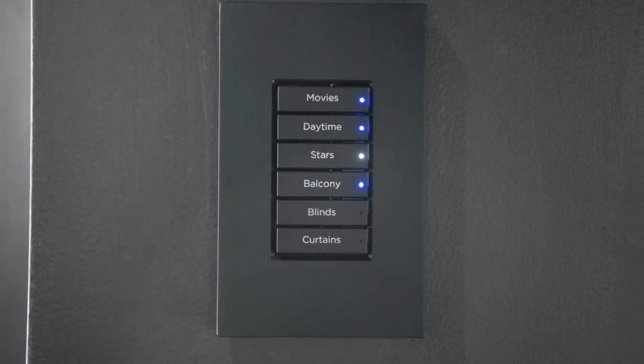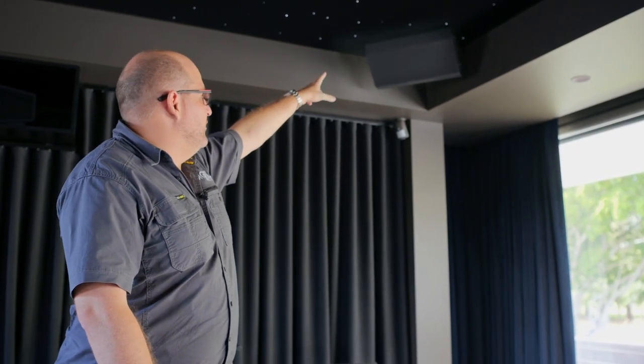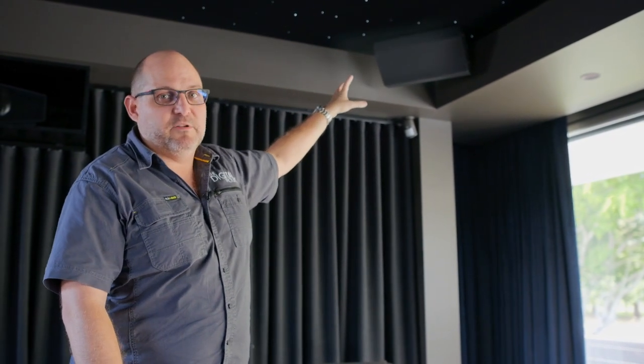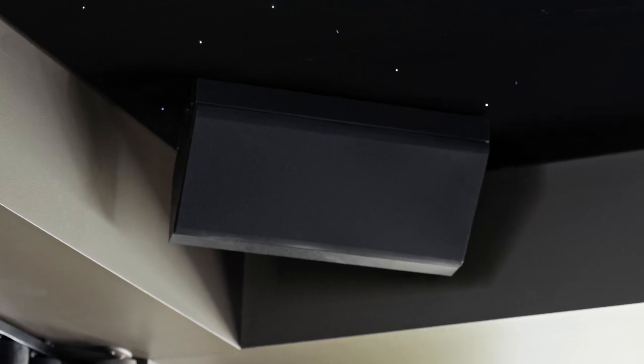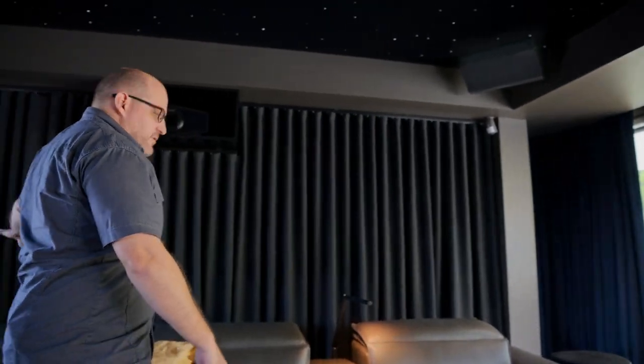We've got a full star ceiling system installed providing twinkly lights, but most importantly we've mounted four Atmos speakers on the ceiling. For the Atmos install we're not angling them straight toward the front or across the room — we're giving them a toe-in so that every seat in the room can hear every Atmos speaker. We've toed them in pointing generally toward the front of the platform, which is roughly the center of both rows. Their wide-angle throw covers from the far left chair all the way to the rear right, so everyone hears all the Atmos effects.